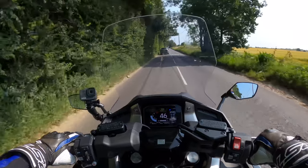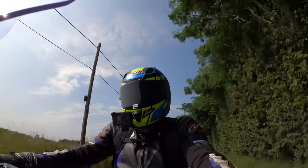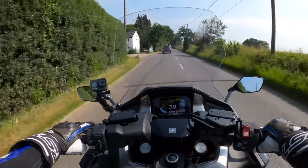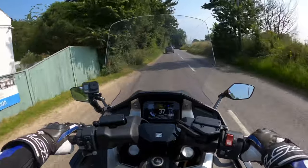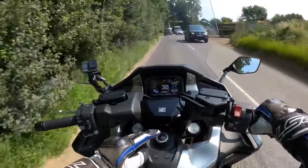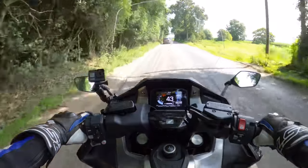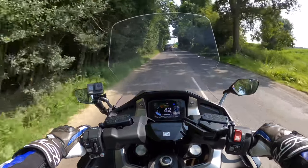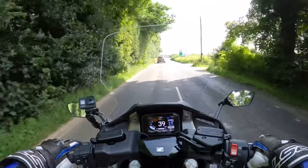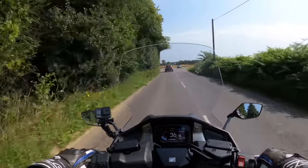Very responsive on the throttle — it's got ride-by-wire on this one. Very nice keyless start — they call it the smart key — I've got the key in my pocket so no issues there. You just saw me start up: it's literally just pressing that centre button. Lots of mud on the road there. Nice attention to detail on this with the little Honda badges.